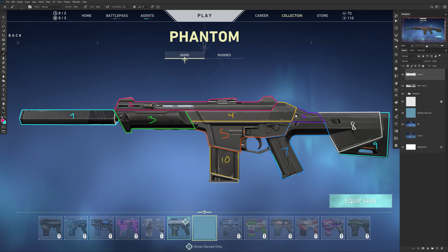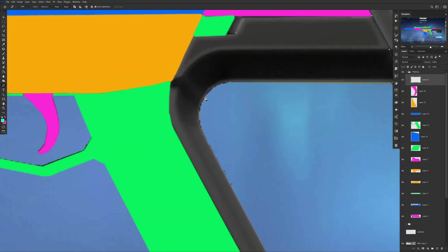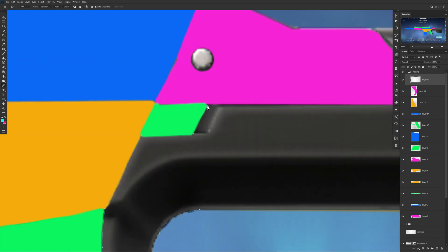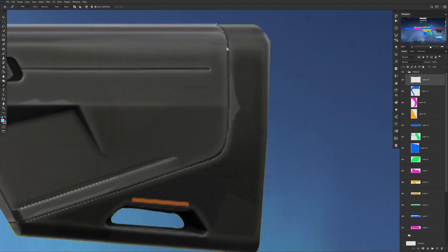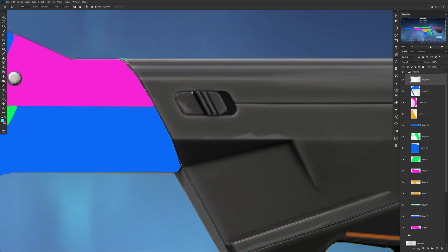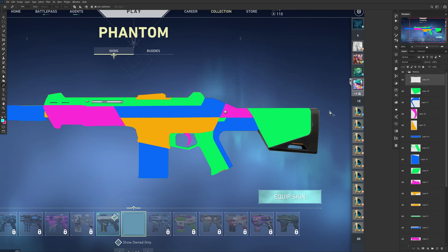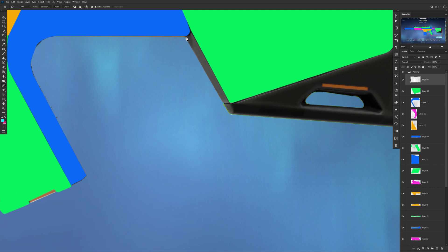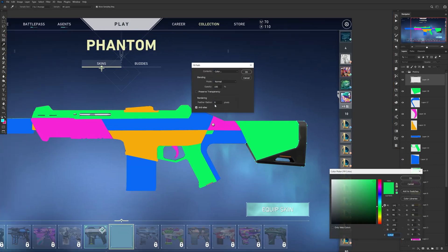The rest — the back half, the mag, etc. — are also fairly easy to see. These shapes determine what can be recolored later on. Once you figure out your shapes, you want to use the pen tool (recommended) or a 100% hardness brush to color in each shape with different colors on separate layers, so each part of the gun has its own masking. This lets you see the different shapes easily and check if you missed something.